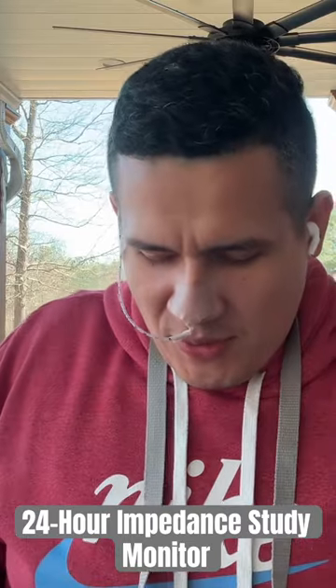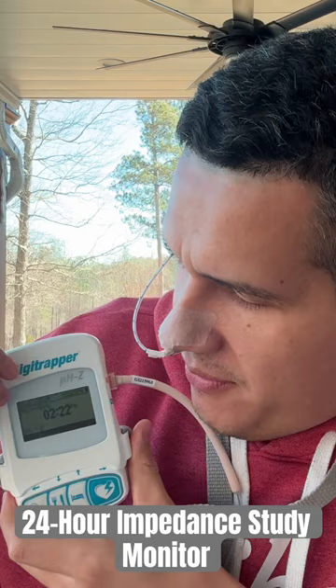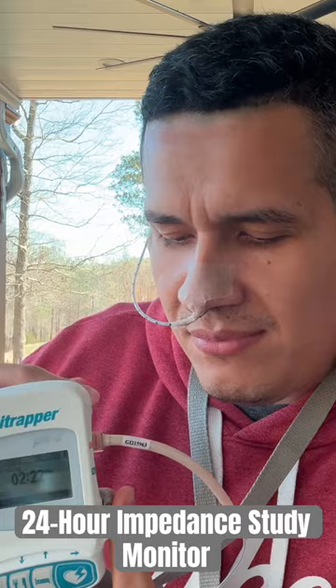Let's go into what they gave me that I'm supposed to be carrying around, which is this little friend right here. As you guys can see, I'm gonna turn it around real quick so you guys can see better. It gives you a time, it's connected to this right here, and I'm supposed to have this around — this little thing goes all the way under my shirt.